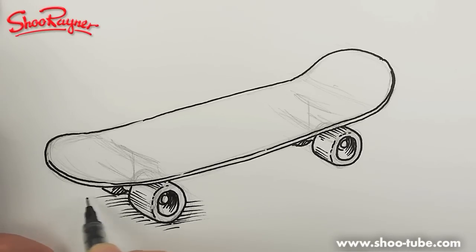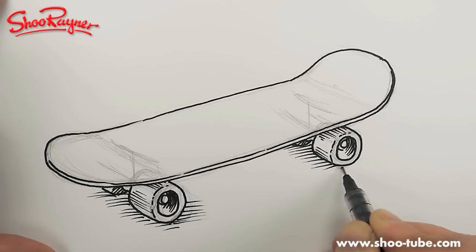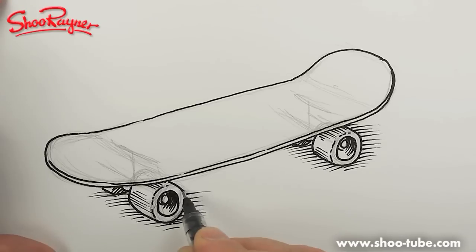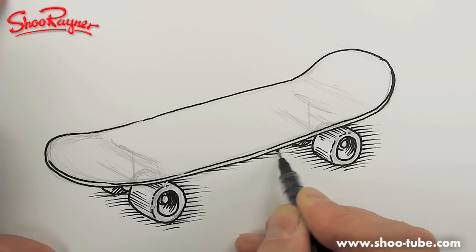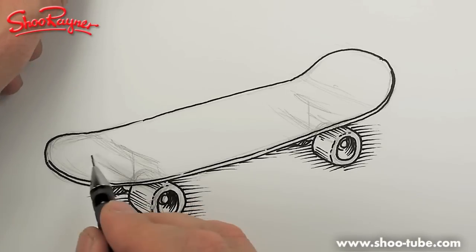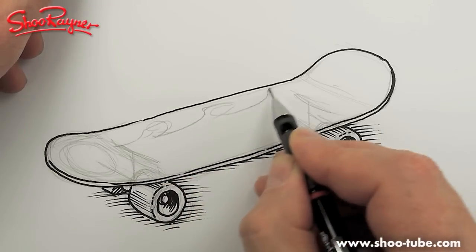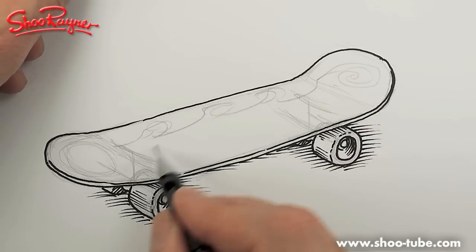A bit of shading around like that. When I start cross-hatching I get a bit carried away, and I'm having to teach myself not to, because you can get really messy very quickly. That's a bit of shading behind it. Let's have the wheels with some kind of flames or something coming off there.